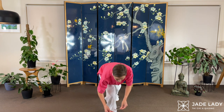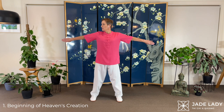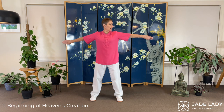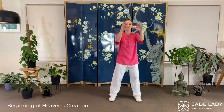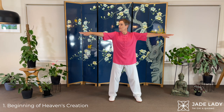Opening your eyes. Ready. Lowering the hands. And let's begin. Beginning of Heaven's Creation. Rolling the arms inwards — keep it comfortable — and sink. Circling. Straighten your arms. Follow the hands. Easing up. And to the other side. Straight arms only, rolling in as much as is comfortable. Sink.